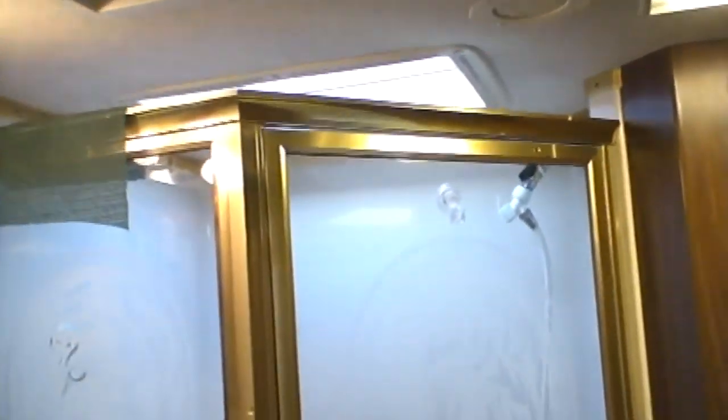There's a sliding door that gives plenty of privacy between the kitchen and the bath.